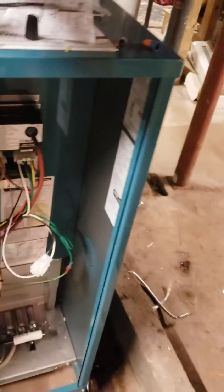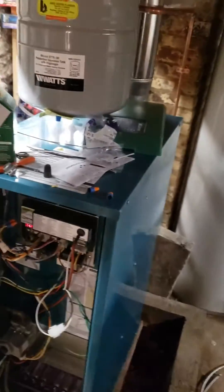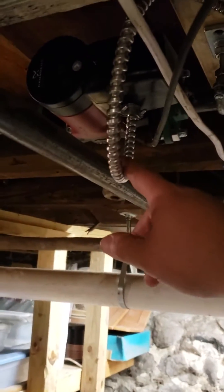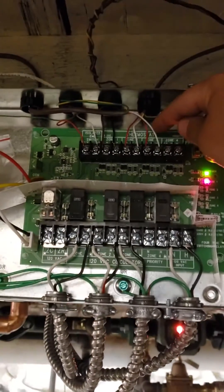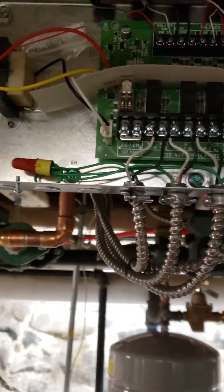It needs a dedicated line for it. And I'm going to be adding a third zone for the basement, for a little heater in the basement. And that's right here, and the power is right here.